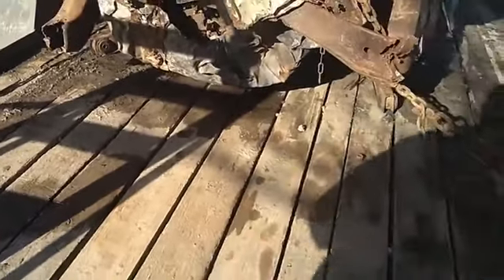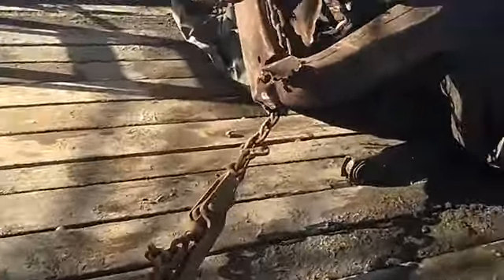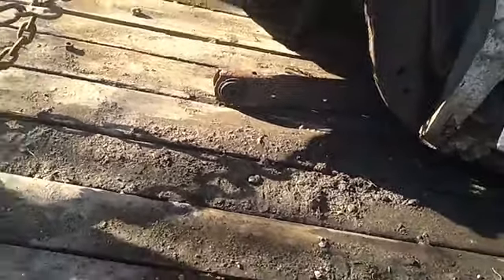I did save the rear end out of it. I saved the motor. I saved the cage. I saved everything I could — saved all the chains and whatnot. I was going to save the housing where the rear end goes into, but it didn't really pay to save it because they were kind of bent, so I figured just to leave it go.